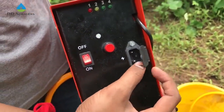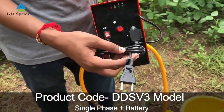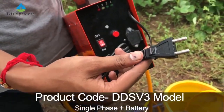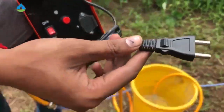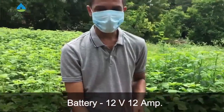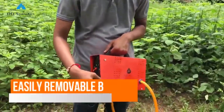This is the DDS V3 system in single phase. We have to run it in single phase, and in case we have to run it in full mode, we can connect it directly to single phase. It runs on single phase as well, and it has a 12-volt, 12-ampere battery.